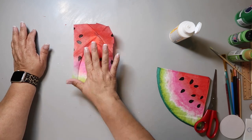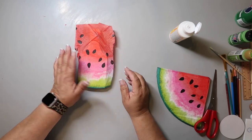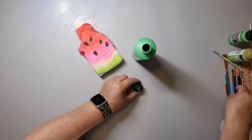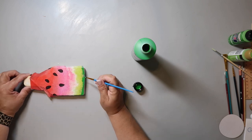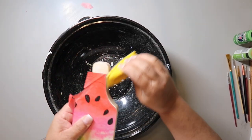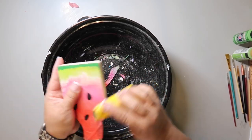I'm just Mod Podging it on, slowly pressing, and letting it dry. I'm trimming off the edges and then taking some green paint to blend it a bit more at the bottom, to make it look less decoupaged. Then I take my finger sander to clean up all those edges.